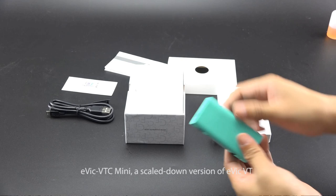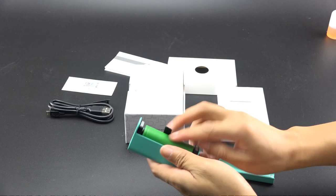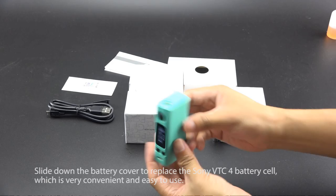The Evic VTC Mini is a scaled-down version of the Evic VT. In addition to high power of 60W and a variable temperature control system, the replaceable battery is also a highlight. Slide down the battery cover to replace the Sony VTC4 battery cell, which is very convenient and easy to use.